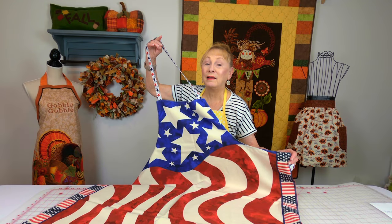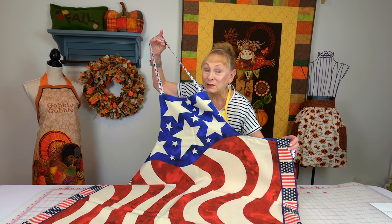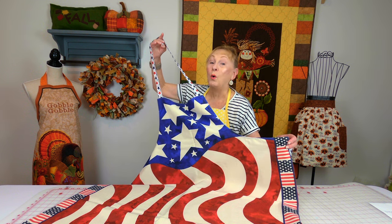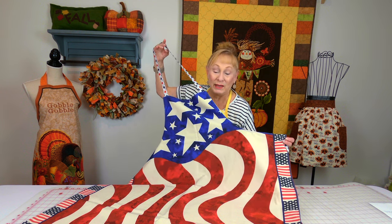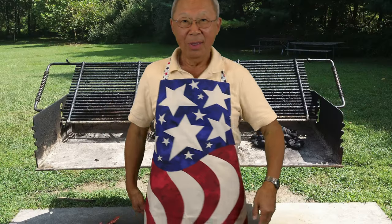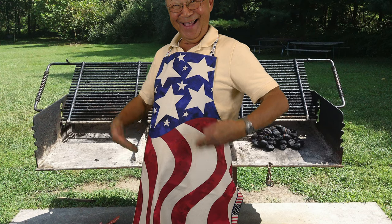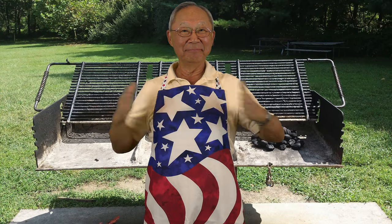Does the man in your life like to go outside and grill or barbecue, or does he prefer to stay in the kitchen and cook, or both? My husband does both, and so he likes having these bib aprons. You could make it out of any cotton fabric that you like, and I'll show you how to custom fit it to fit any size individual.